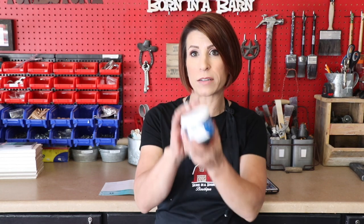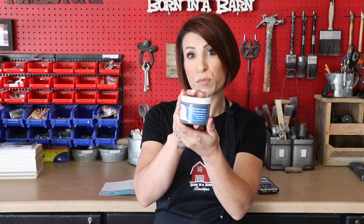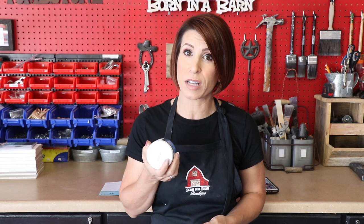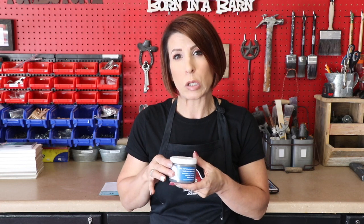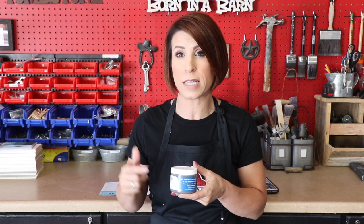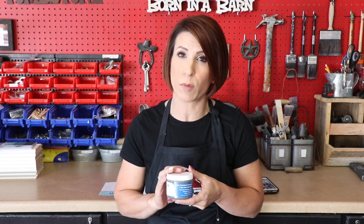The product I'm talking about today is called Farmhouse Paints. I actually hadn't even heard of it until just recently and they sent me a six ounce jar. I'm super excited to give it a try. We're going to do it on a practice board like we always do. They make two sizes — the six ounce and the quart.